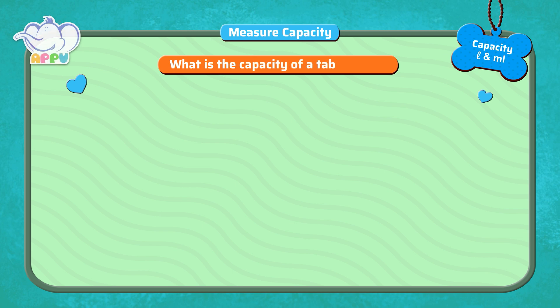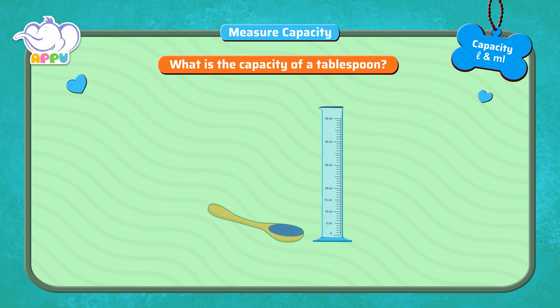What is the capacity of a tablespoon? To find the capacity of a tablespoon, we pour the water from the tablespoon into a beaker.